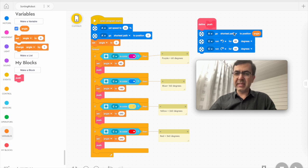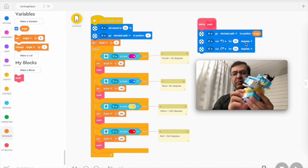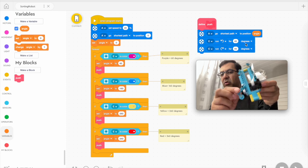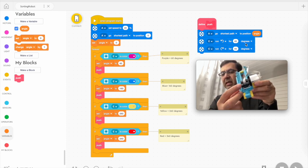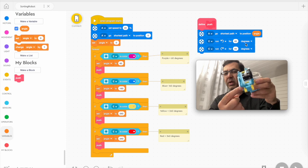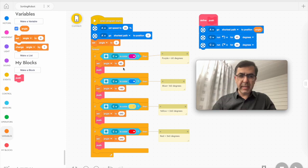The push function moves the robot the shortest way to the angle — shortest way to 60 degrees the first time if the color is purple. The robot arm, driven by the smaller motor, turns 45 degrees and back to place — back and forth. The function pushes the blocks to the side. For the second condition, if the color is blue, the angle is set to 160 and then push executes. When the color is yellow, the angle is 260. When the color is red, the angle is 340.